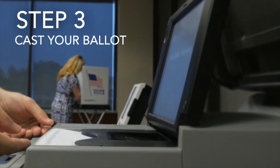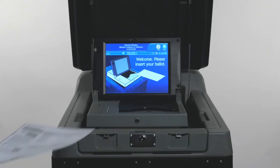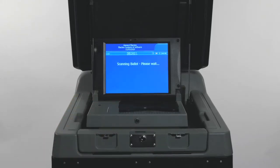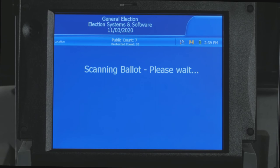Step 3: Cast your ballot. The display screen will provide instructions on how to insert your ballot into the tray. If your ballot is filled out properly, it will automatically be accepted and the display screen will notify you once it has been cast successfully. The DS200 digital scanner is a simple to use yet cutting edge solution.